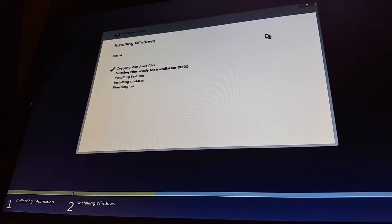Now it's on 94%, so it's getting even closer — 95%, so it's finishing that part up. And there we go, installing features, so it's on the next step: installing updates, finishing up.